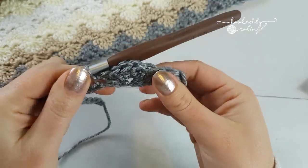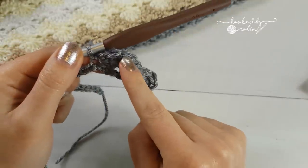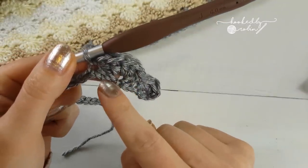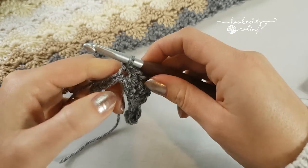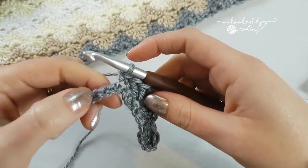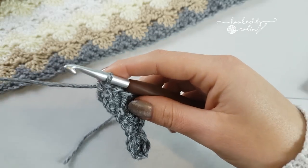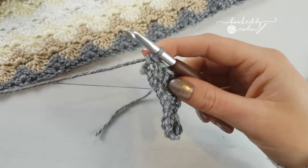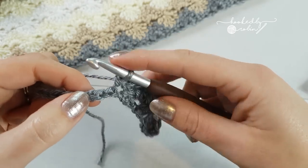So if you were making a larger blanket and you had a really long chain, you do 5 double crochets, skip 2 chains, single crochet, skip 2 chains, 5 double crochet, skip 2 chains, single crochet all the way along. So we've only got a couple to do here.